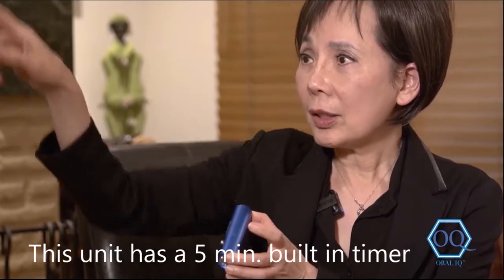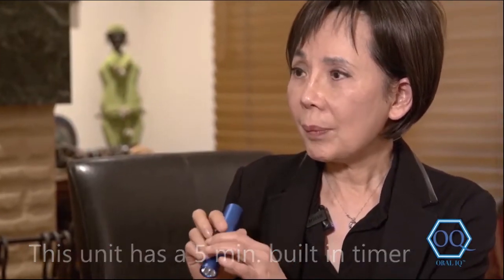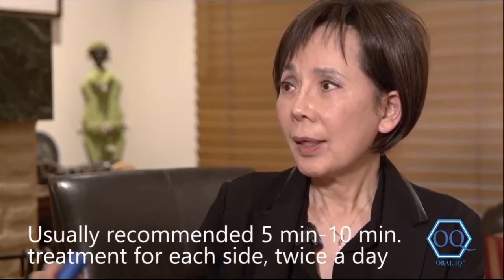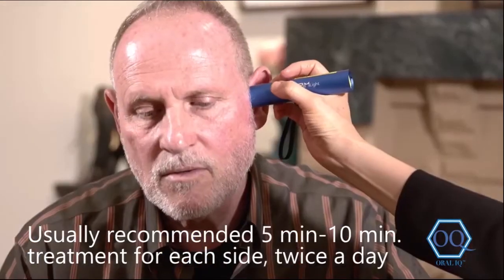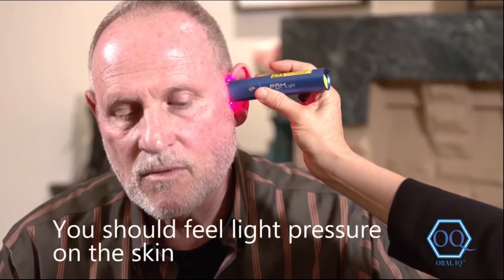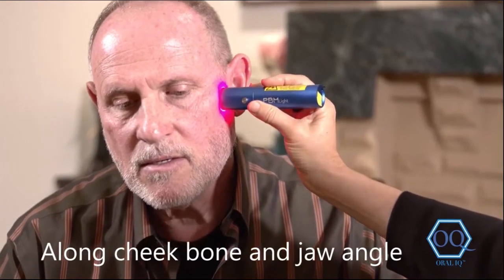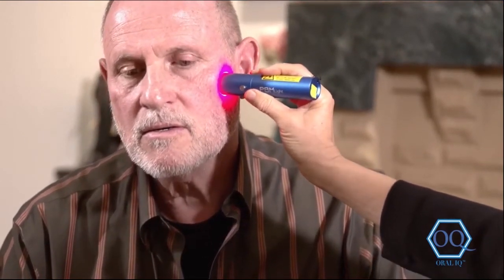This has a built-in timer for five minutes. Once you start it, go along this area until the five-minute treatment is done, then you can transfer to the other side. Doing this twice a day will be very beneficial for you. The pressure is like this — you can go along this cheekbone and come down to the jaw angle.